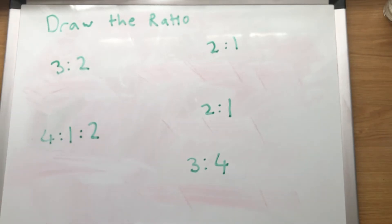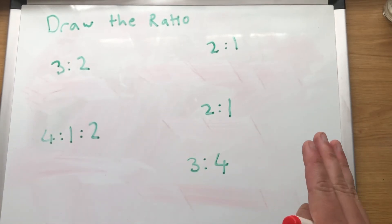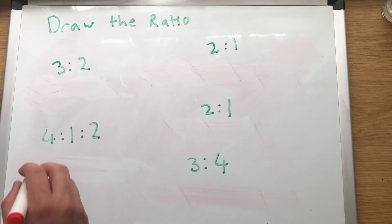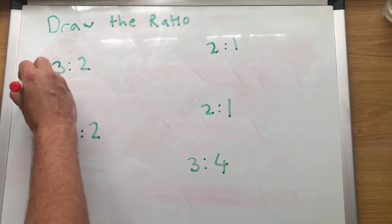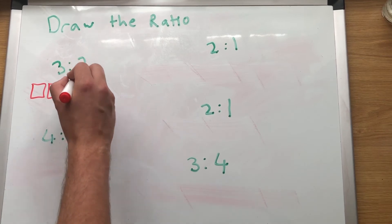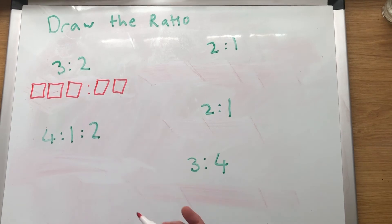Draw the ratio 3 to 2. To start off we need to know what a ratio looks like. This is a really easy bit but it is the most important bit too. 3 to 2 means I'm going to draw 1, 2, 3 boxes, colon, 1, 2 boxes.